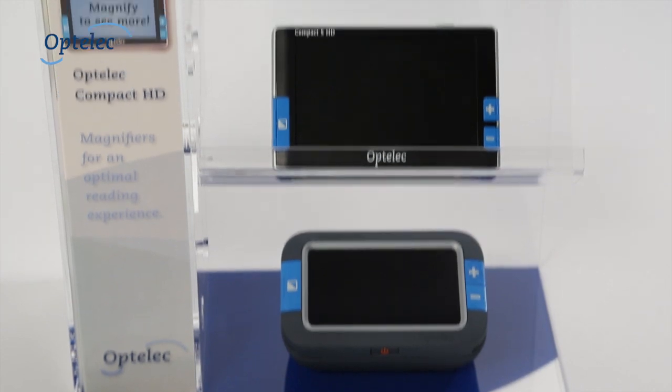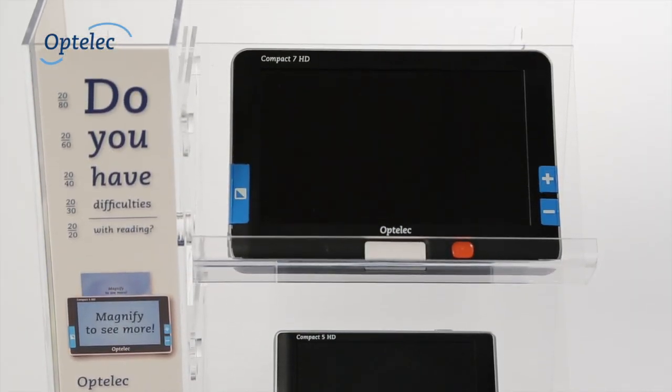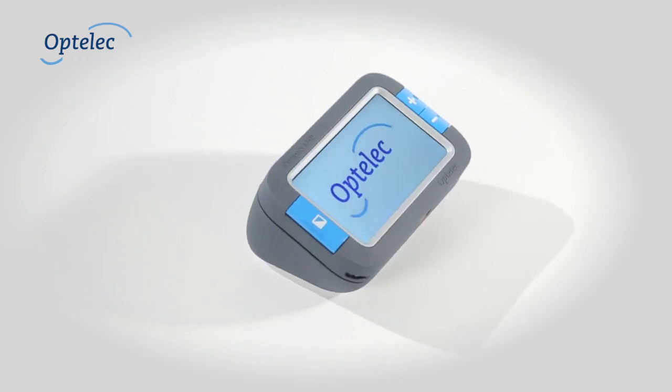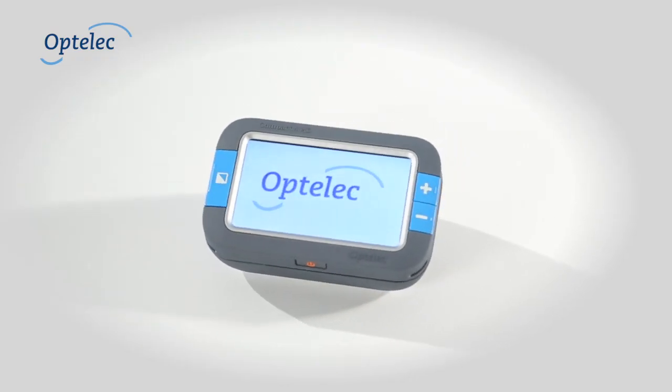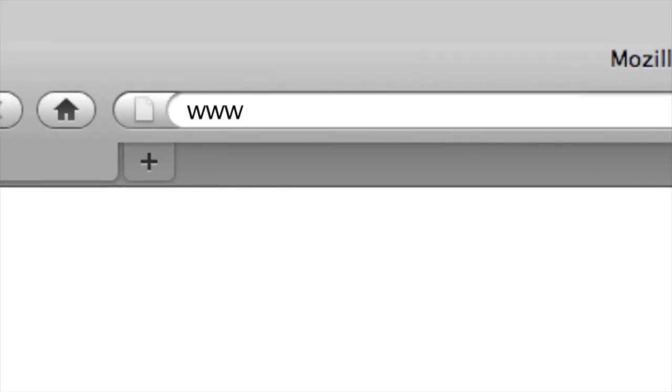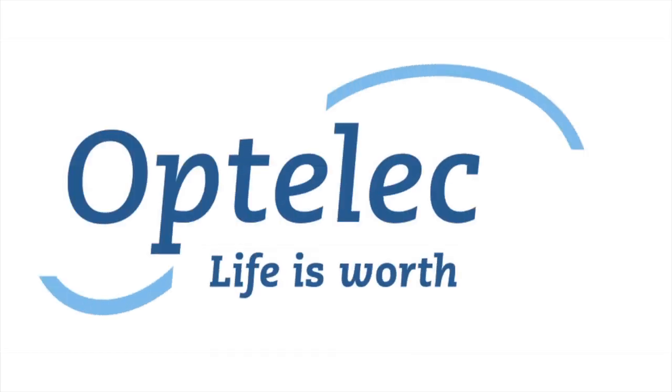The Optelik Compact 4HD is the newest and smallest member of the Optelik Compact HD family. The Compact 4HD changes your ability to read again. Want to know more? Visit our website at www.optelik.com. Optelik — life is worth enjoying.